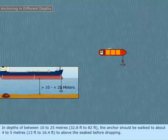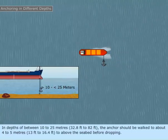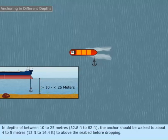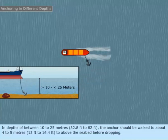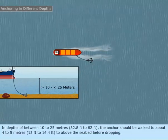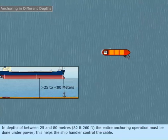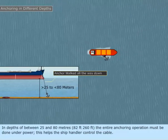In depths of between 10 to 25 meters (32.8 feet to 82 feet), the anchor should be walked to about 4 to 5 meters (13 feet to 16.4 feet) above the seabed before dropping.